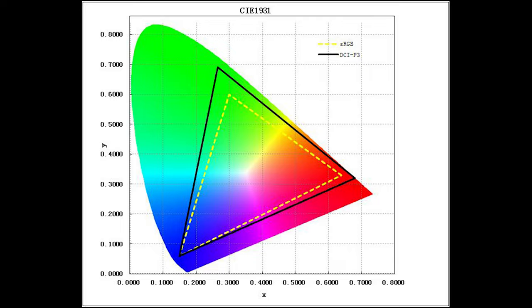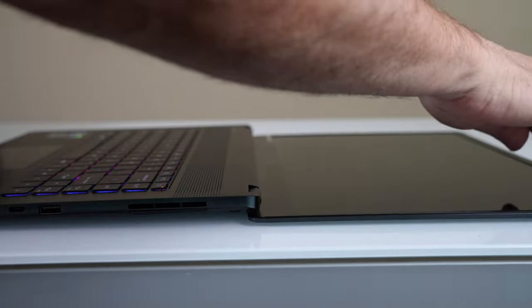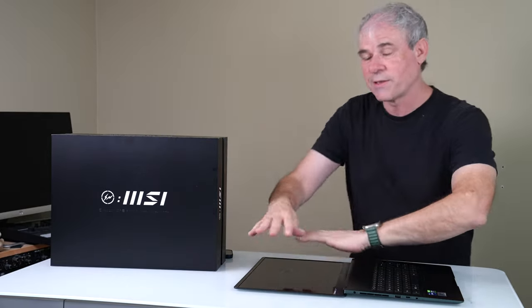It's 25% more colors than what you'd get on an sRGB screen. The screen itself folds down completely flat and level, which is great for collaborating — you can just put it on the table and people can walk around and look at it. The screen also has an incredible 1000 nits of brightness, which is very, very bright for a laptop.